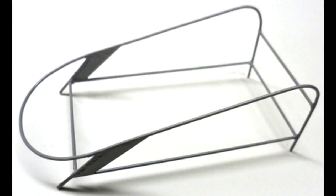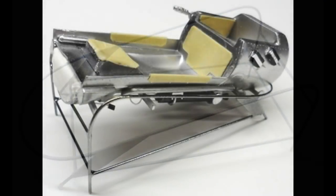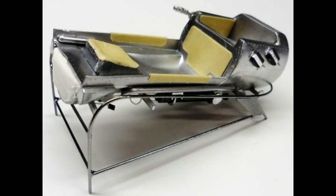This kit is unique because you can remove the ejection seat for display. To do that properly I needed a stand for it, so I found a picture on the internet of the actual seat sitting on a rack. I made one out of 16th-inch brass rod, soldered and then painted aluminum.